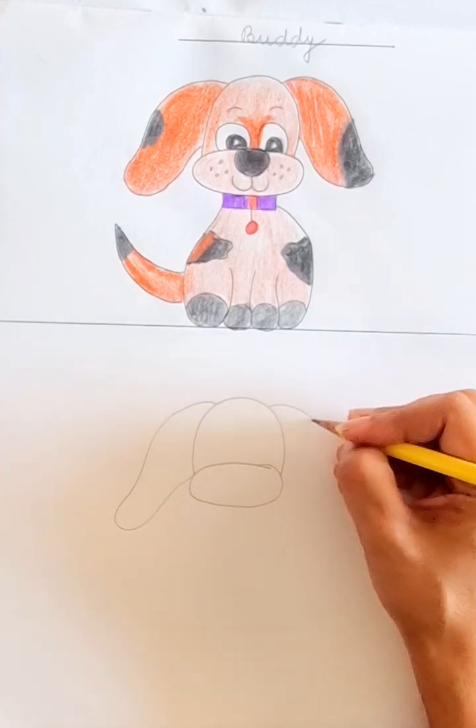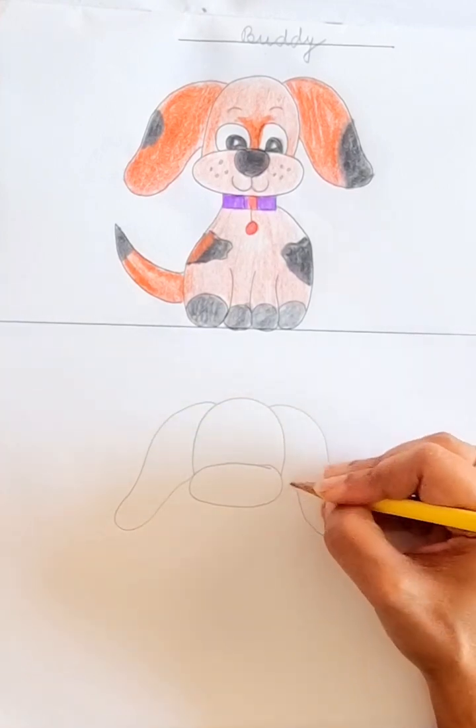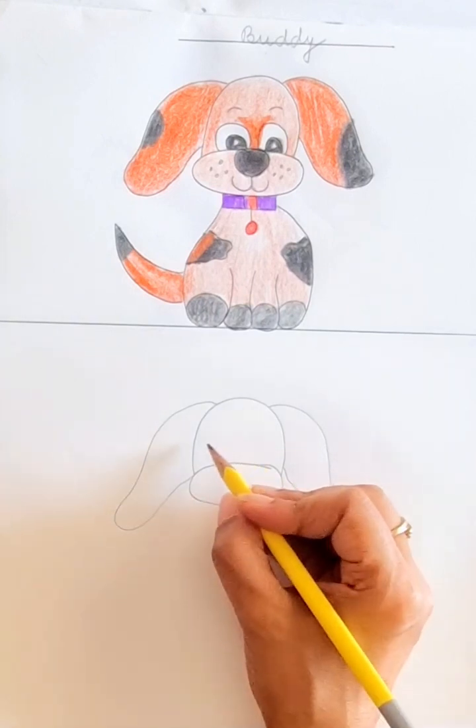We will make ears. One ear, and one more ear — because this dog has two ears. Now we will make the eyes.